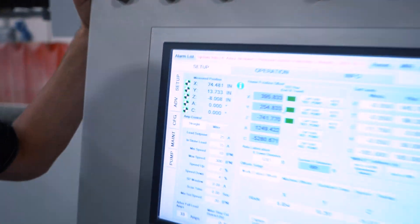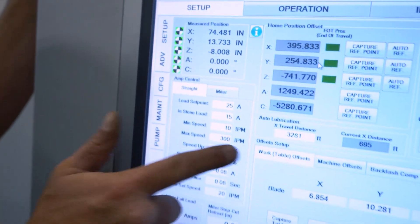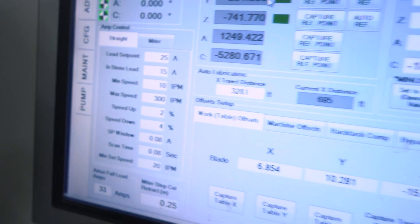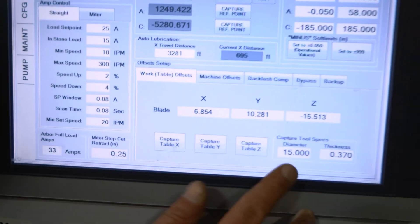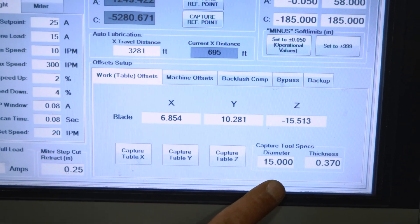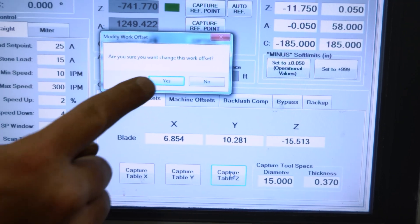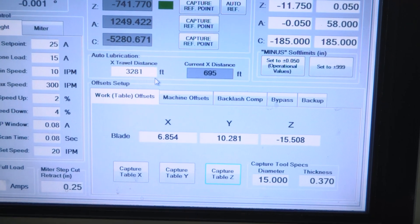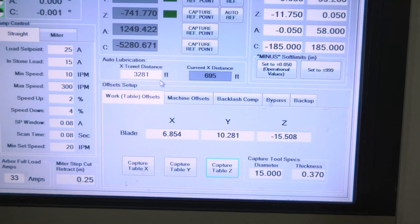Once you have that touching off, we can come over to the screen. We're going to go to our advanced setup screen and then go to work and table offsets. You can see we have our X, Y, and Z here. We want to make sure we have 15 inches in there — that's our 15-inch aluminum jig. And all we have to do is capture Z and confirm.